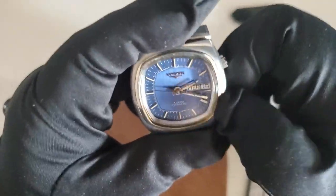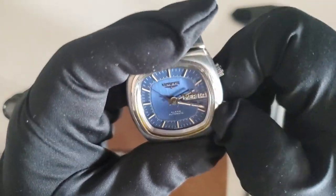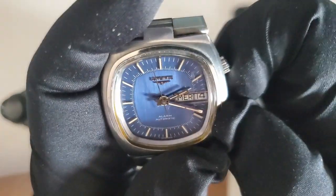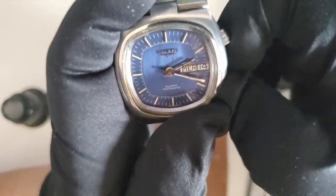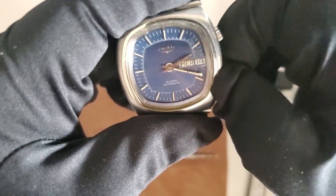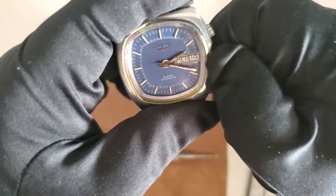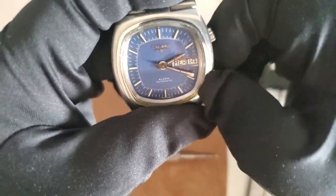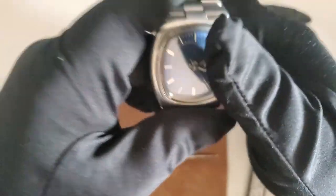I find this kind of neat. With the Memovox, the alarm is activated when the crown is pushed in and deactivated when it's pulled out. Since I don't use the alarm function that much, if I had a Memovox I would have to keep the crown pulled out all the time to keep the alarm off, which I don't find very safe for the movement.